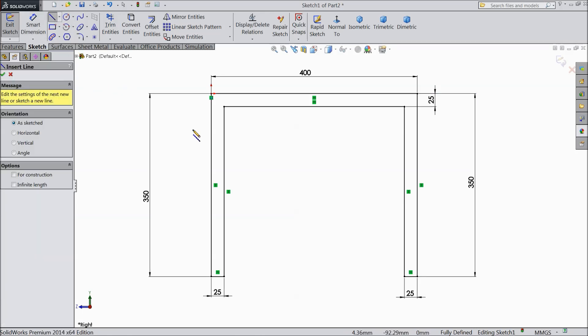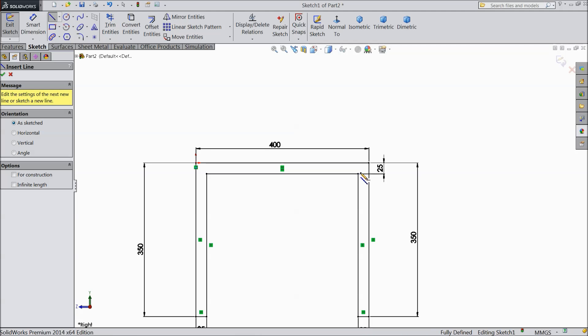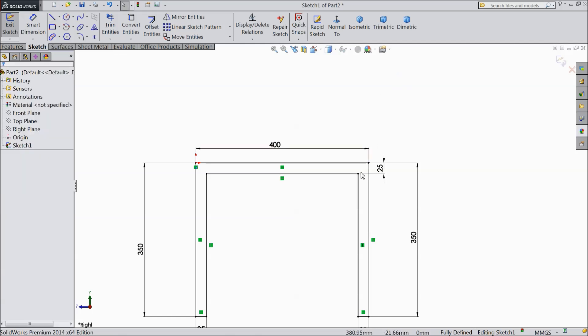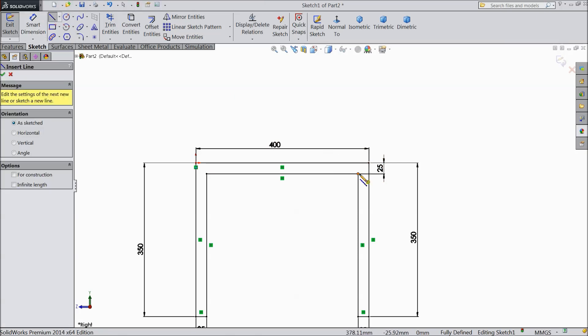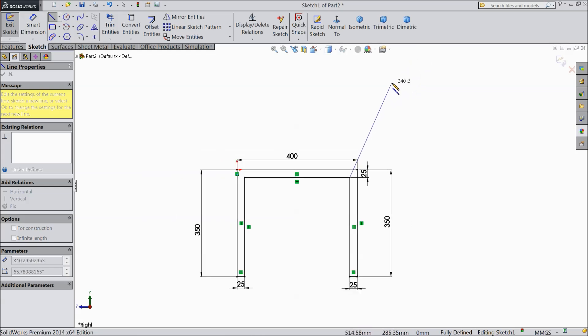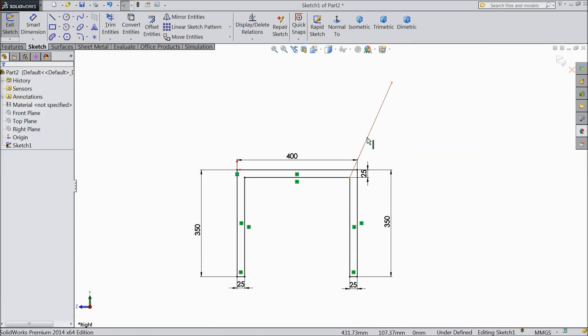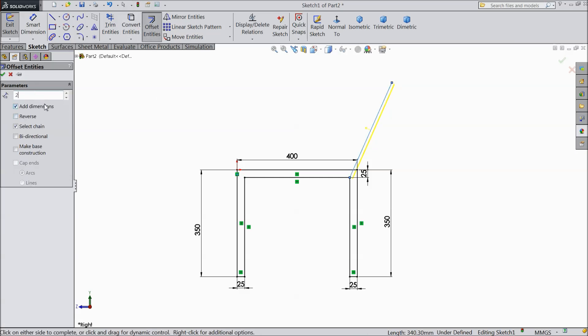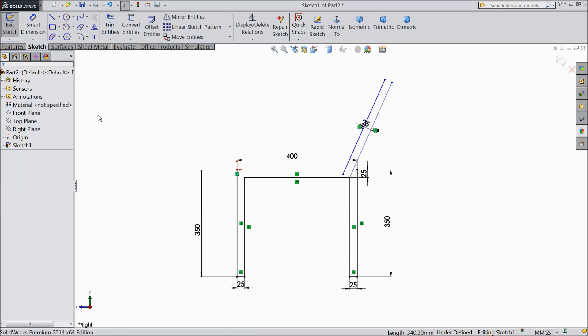Okay, now select a line. Draw a line from here, draw a line from this point. Now select this line, offset entity, select 25 mm.